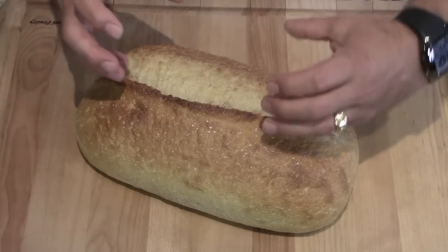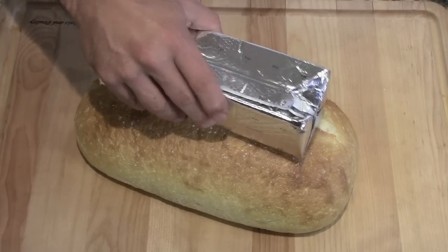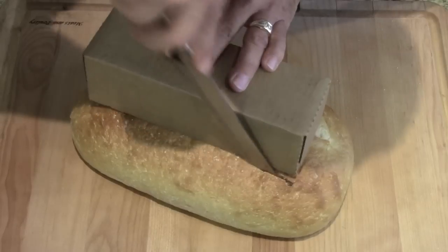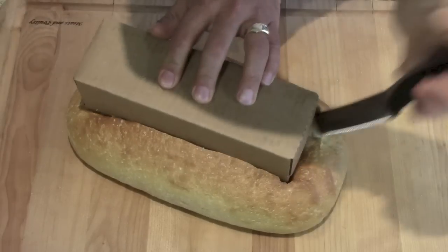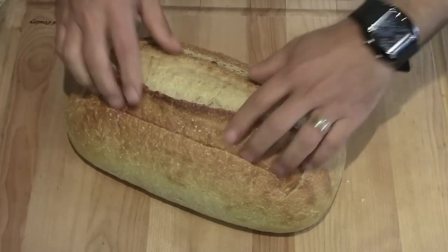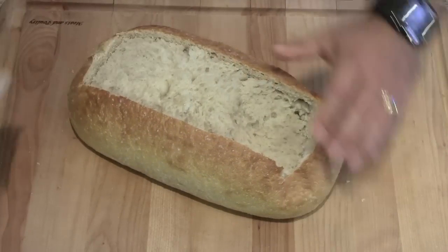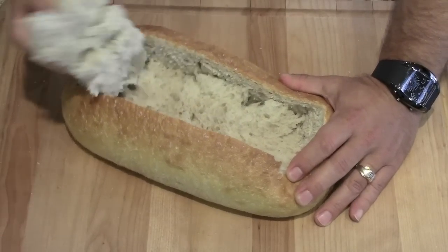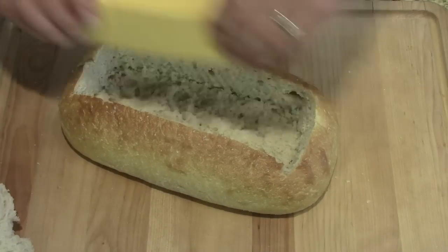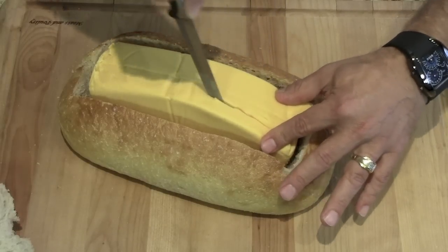All right, so what we're gonna do is we're gonna hollow out a valley of bread. We're gonna replace it with the Velveeta cheese, so we're gonna cut about that size. Go ahead and save the bread because you can use it for dipping. Doesn't have to be perfect. I'm gonna put that in there. We're gonna carve out a little hole for our chili.